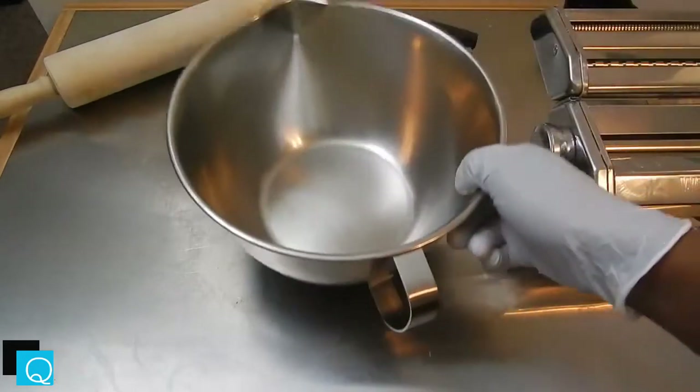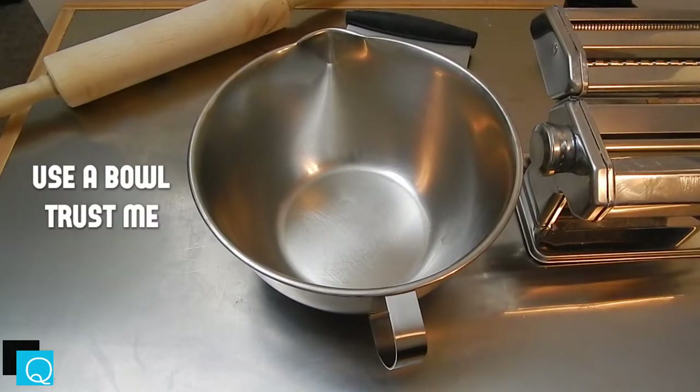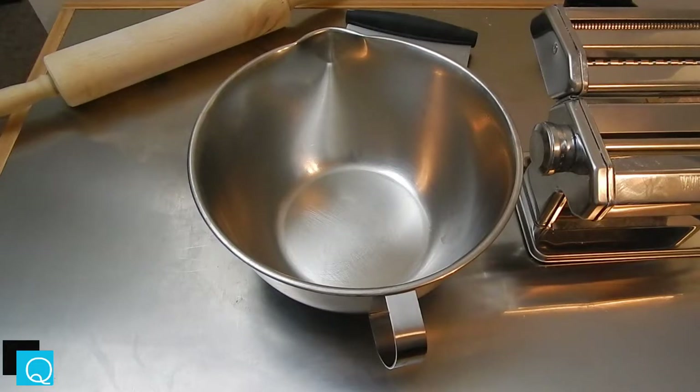Starting off, most people like to use that flour-bowl thing where they spread it out on the table and put their eggs in and mix it up. I don't like to do that — I feel like that's a waste of flour. So what I like to use is a bowl.